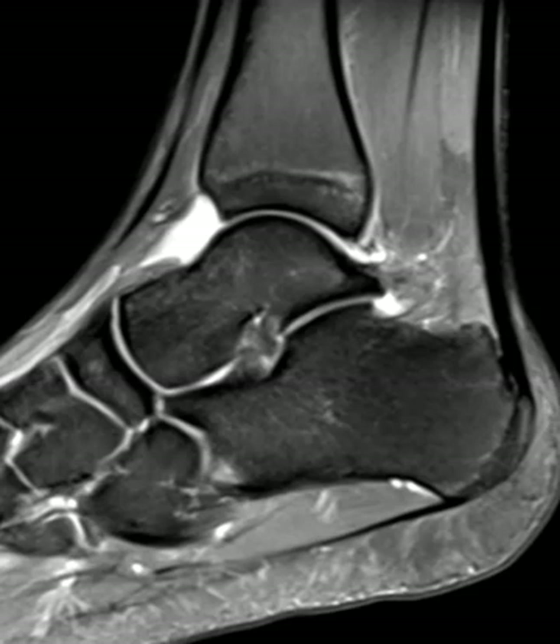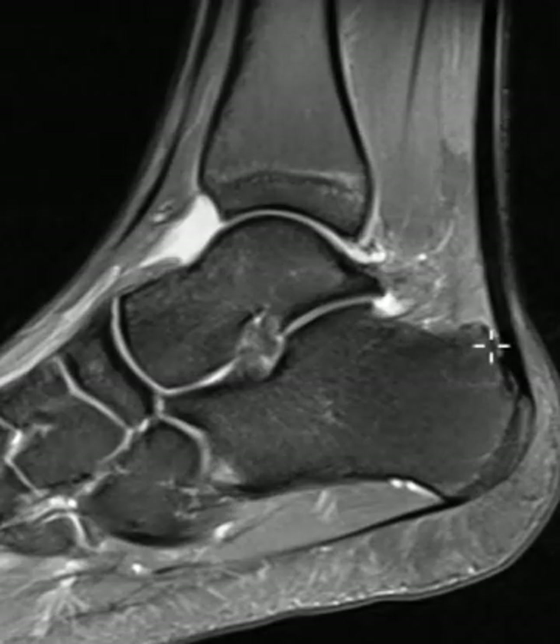Hello, this is Dr. Gay from First Lake MRI, and this is a 20-year-old college football player. He injured his ankle about six weeks ago, continued pain. He had a lot of swelling apparently at the beginning, but now it's gone way down, but still has a little bit of ankle pain. He just wants to make sure things are good before he goes back and plays at a high level.